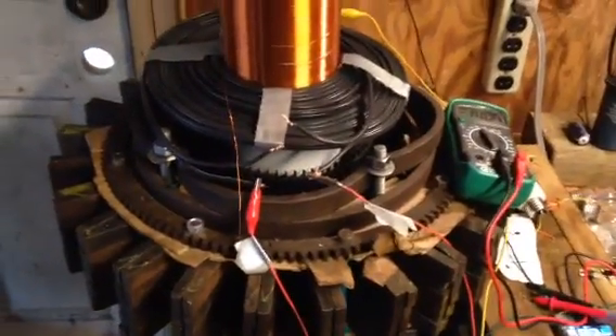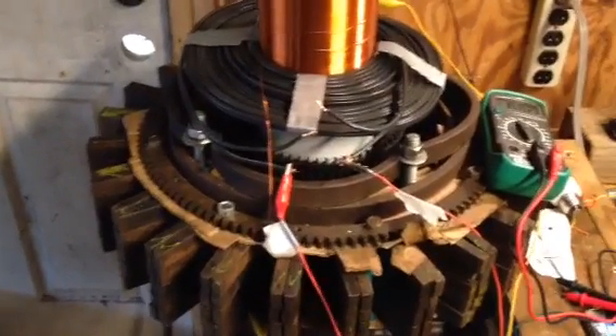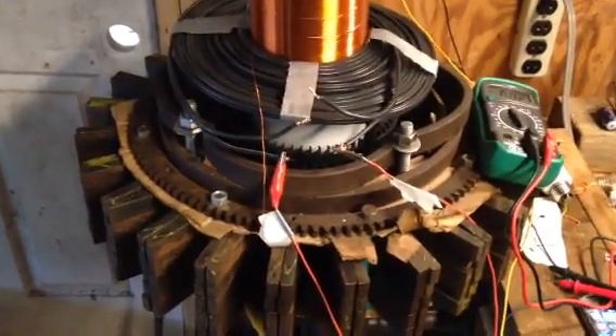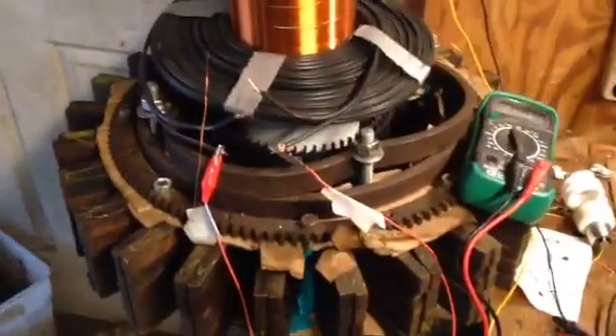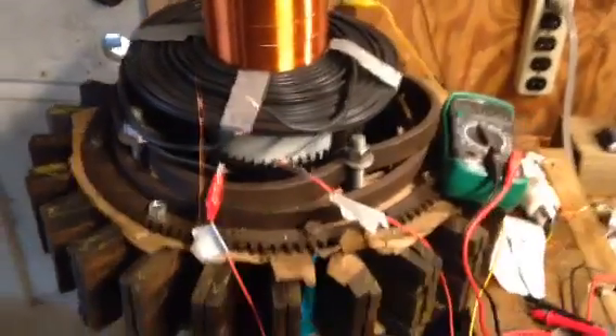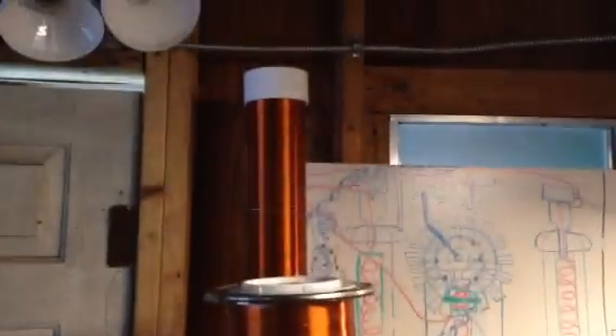Hello my fellow YouTubers! Happy New Year's Eve to everybody out there — and Merry Christmas, happy holidays! Today it's pretty gloomy out. I have it hooked up to my solar panel and let me show you guys what I worked on today.